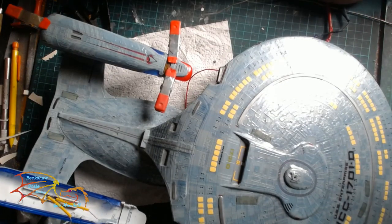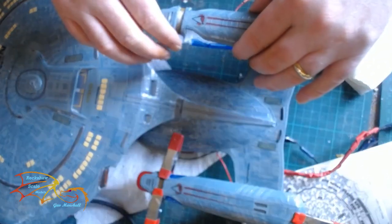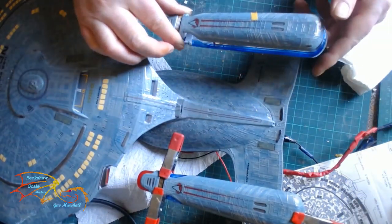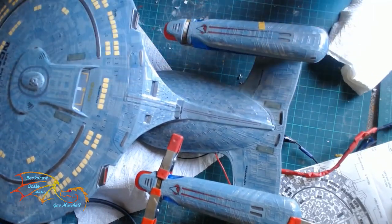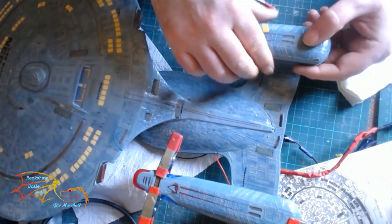And this is the end of part 15. If you haven't already, check out the channel for my other builds. If you subscribe, make sure you hit the notification bell so you'll be kept up to date with this build and all my other builds in the future. Hit that like button, don't be afraid to leave a comment, and of course you can share the video. Thank you all very much for watching — bye bye!